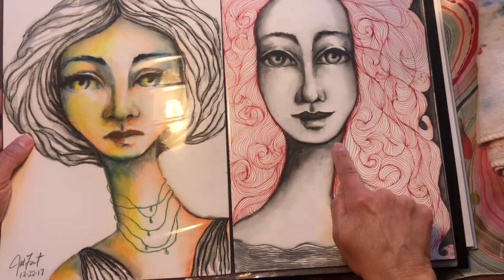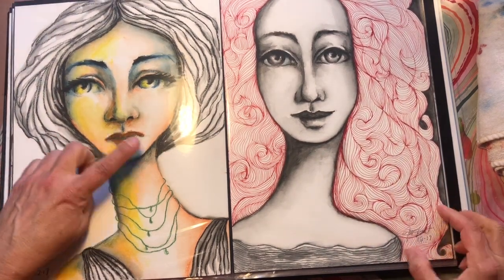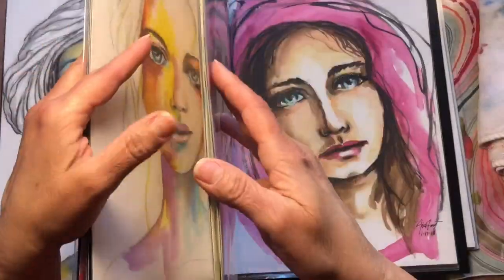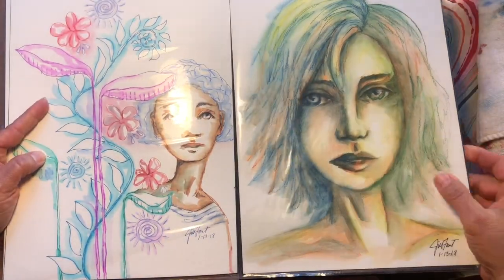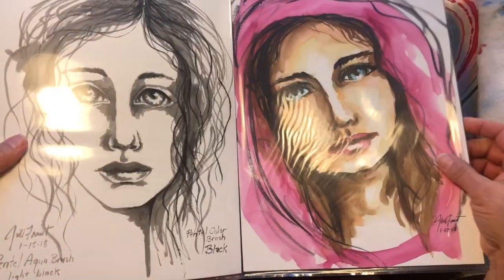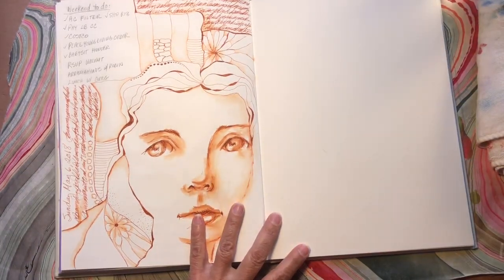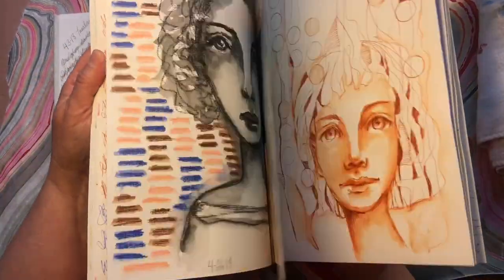This is becoming my go-to — fountain pen. That's a red fountain pen. This one is Stabilo All pencils. Fountain pen again, all Stabilo All — and it's funny, Stabilo All and fountain pen are almost the same technique. And now if you watched my journal videos, you'll see I very, very often do the fountain pen girls. So let's get started.